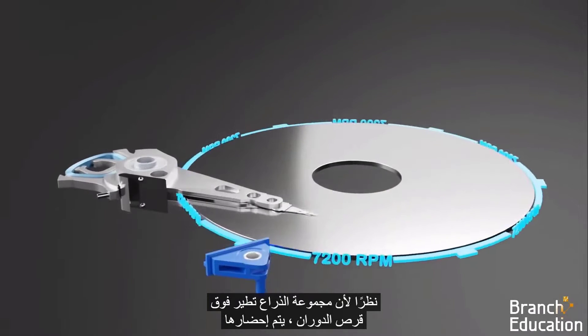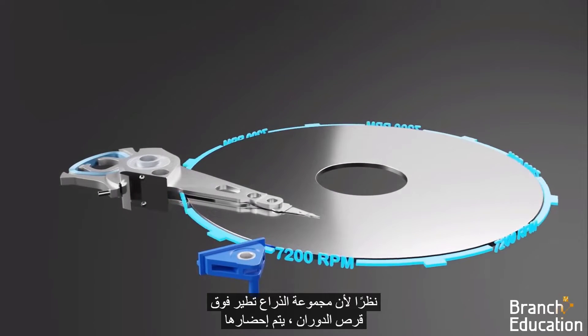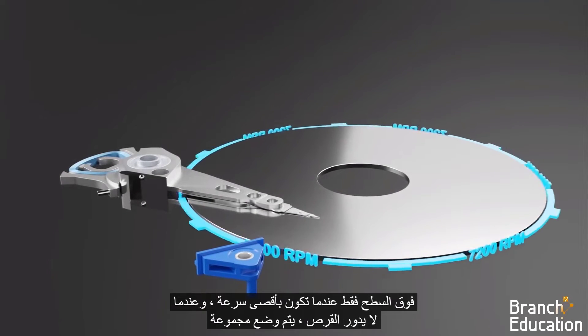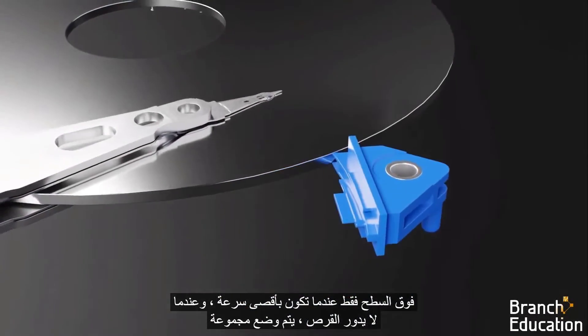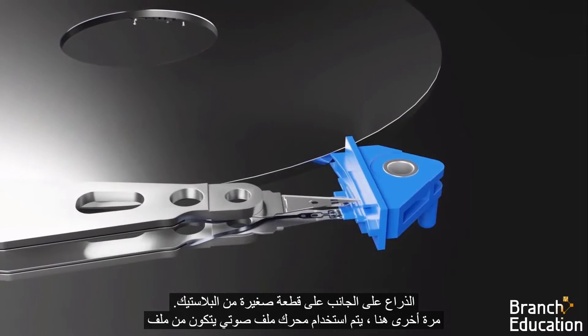Because the arm assembly flies on top of the spinning disk, it's only brought over the surface when it's at full speed. And when the disk is not spinning, the arm assembly is parked to the side on a small piece of plastic.